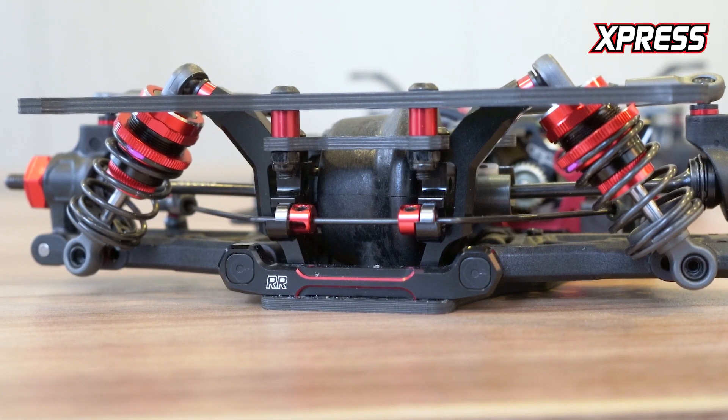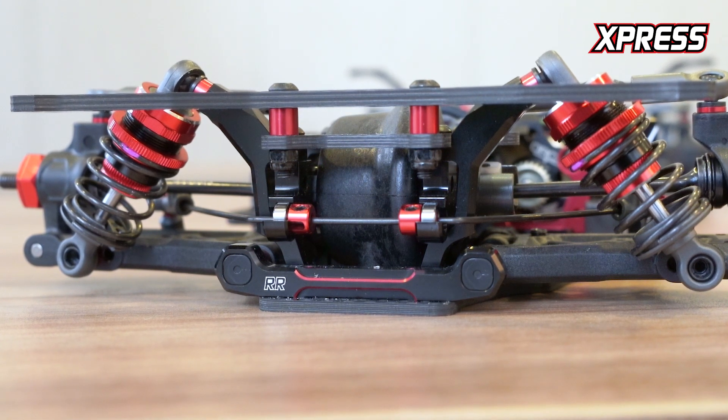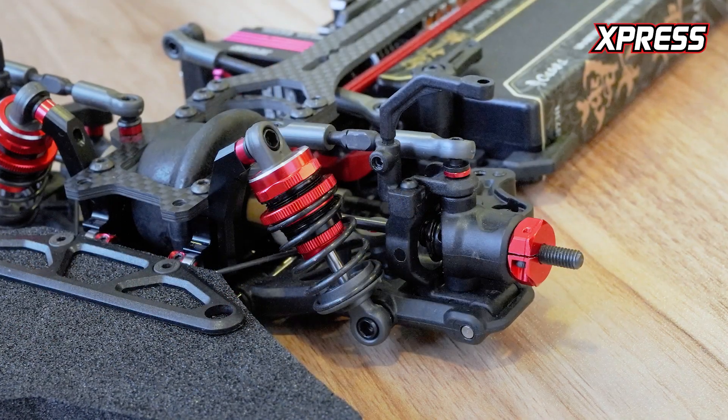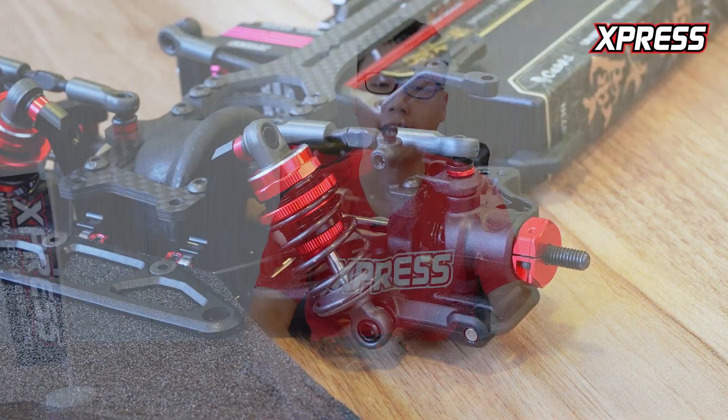We've moved the position of the anti-roll bar to a lower position for a lower center of gravity and better performance. Also included are some aluminum ball studs for smoother operation. The battery mount will come standard, as well as these gray ball cups that are smoother than the black ones we've used in the past, which were an option part in the XQ10.